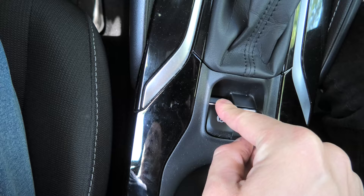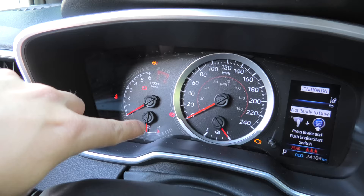Three. Press three times — one, two, three. You will see this button flashing.